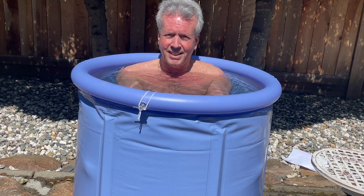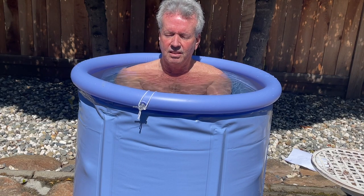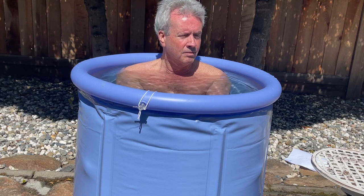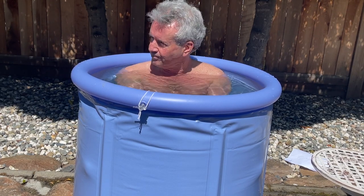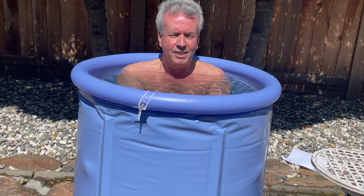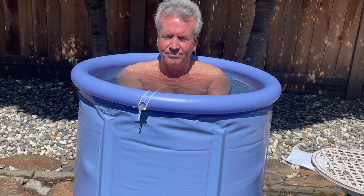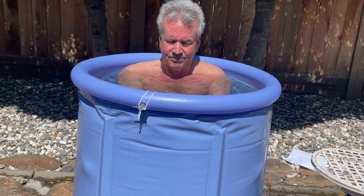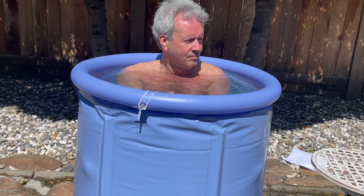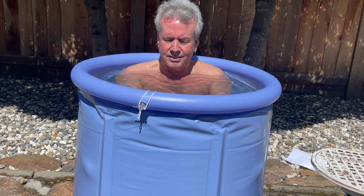The worst part of this isn't the getting-in part — it's like the half hour after I'm out, because I can't get warm and it takes a while. I guess if I just did 10 minutes I'd probably warm up faster, but it makes me feel proud to do 15 minutes. They say you should not stay in longer than 15, so just for my own health and skin, I'm getting out at 15.